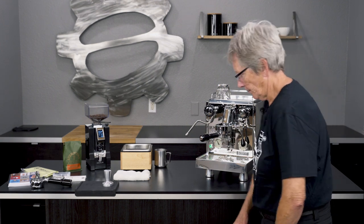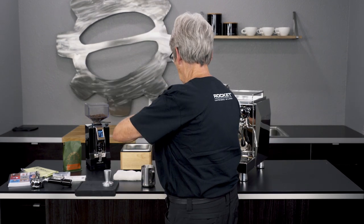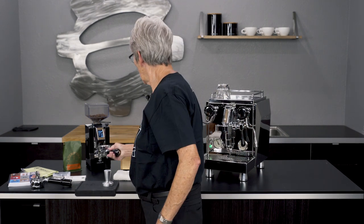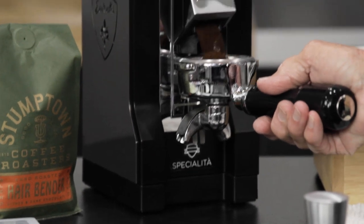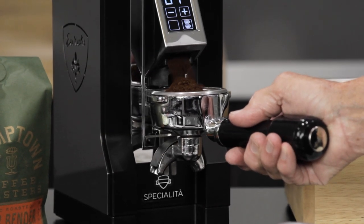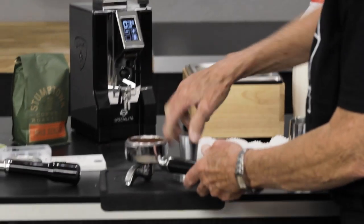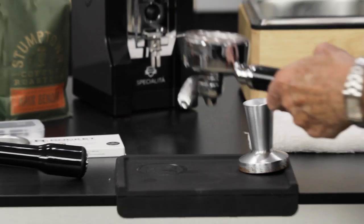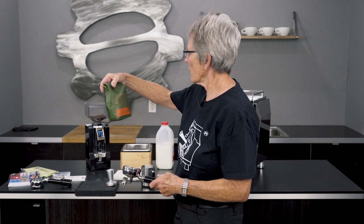Alright, let's get some milk and get some coffee. Today we're brewing up the Stumptown Hair Bender — that looks pretty good. I dialed it in for this Eureka grinder. The notes say citrus and dark chocolate.